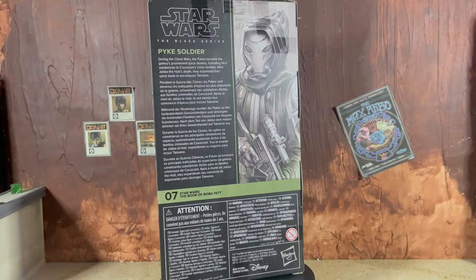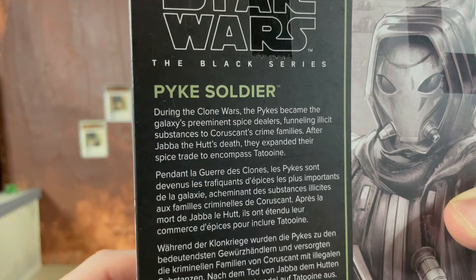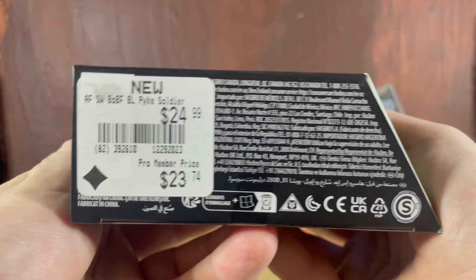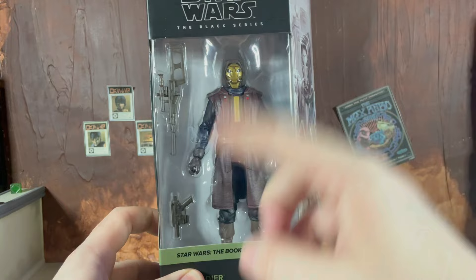Let's go ahead and take a quick look at the package. Obviously the Pike is in a window box — it is the Book of Boba Fett green. You can see the mural art on the side looking very nice. Here's the bio on the back of the box, and this time it's at least about the Pikes. Here's another look at that mural art. This is the seventh figure in the Book of Boba Fett line, and here's that lovely GameStop barcode on the bottom — thank you Justin for grabbing this one for me.